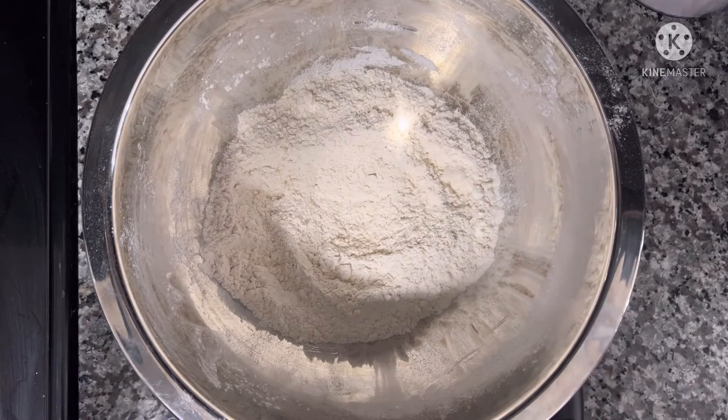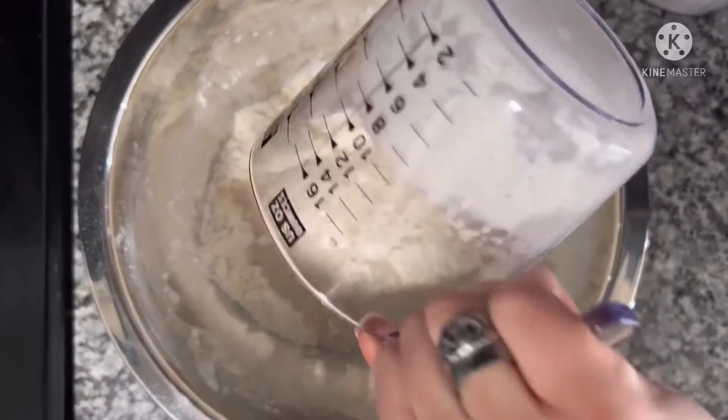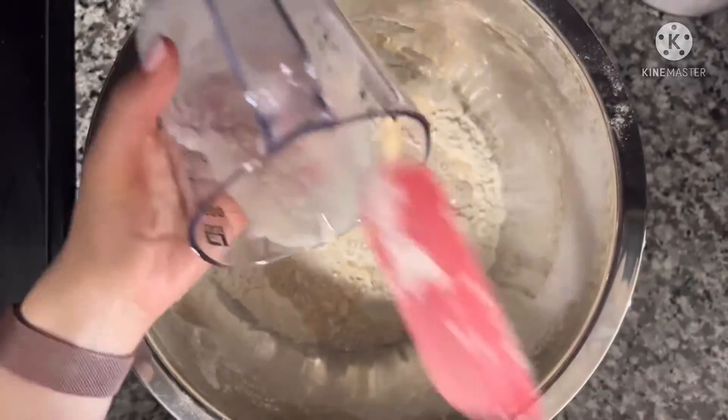This is what your mixture should look like. Next you're going to add the yeast and water mixture into it.